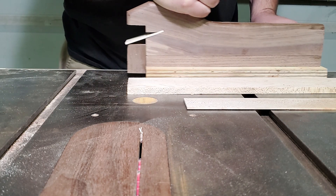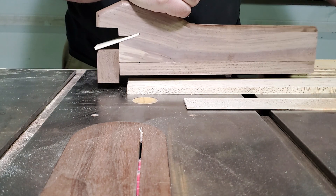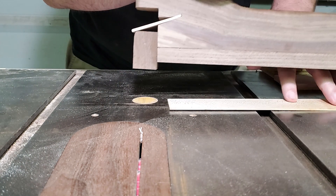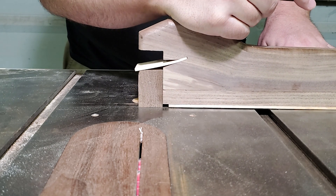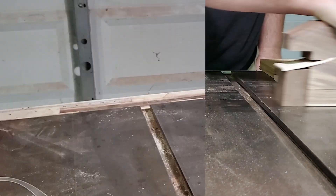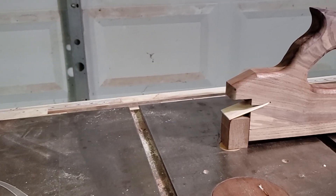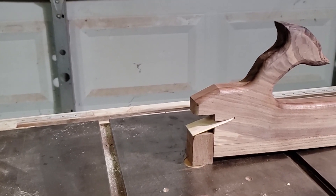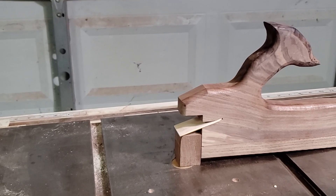Here you can see how it adjusts to accommodate stock of any thickness. So is this the best push stick in the world? Nah, probably not, but I think it's a neat concept that can only get better through further refinement.